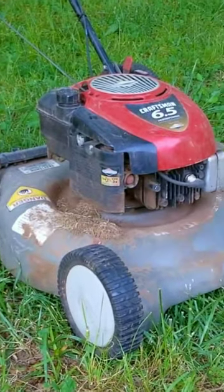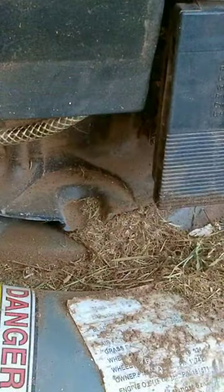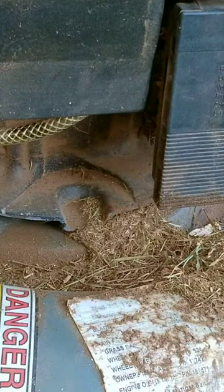Is it really so hard to keep your mower clean? I don't think so, but then again maybe I'm making this harder than it really needs to be. After you use your mower, blow off the grass and if it's really bad, spray some water on it. I mean, how tough can it be?